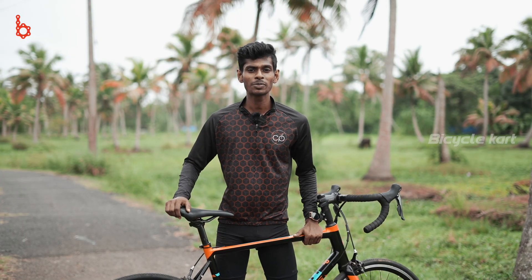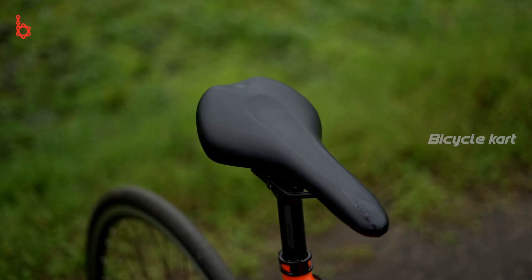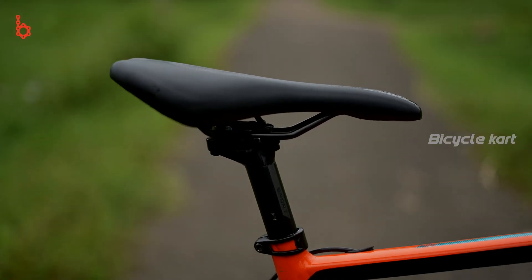The Polygon Stratos S2 comes with an NDT PU saddle which provides decent comfort to the rider. It also comes with an alloy seatpost of 350mm.